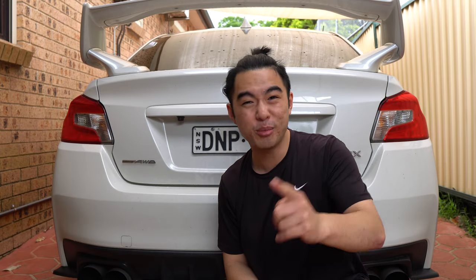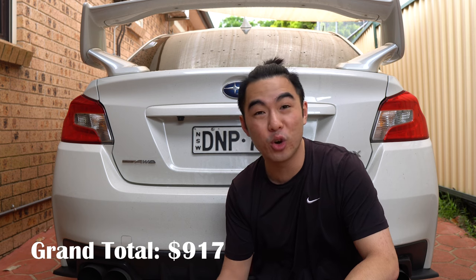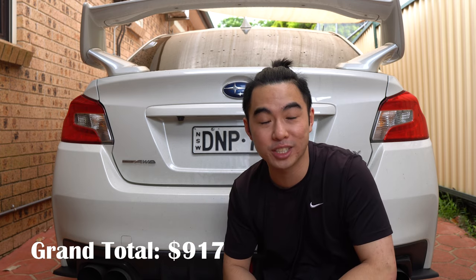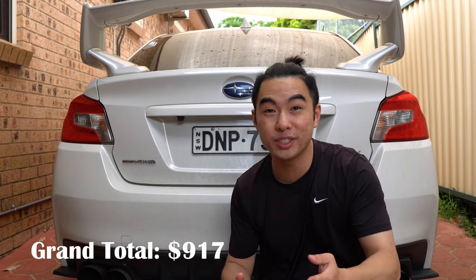That's it guys — cheap cosmetic mods for your car. What do you think? Did I miss something? Are there mods you reckon are not worth the money, or something you've done that I didn't include? Please let me know in the comments below. If you liked what you've seen, please consider liking this video or subscribing to the channel — it would mean a lot. Thanks for watching guys and I'll see you in the next one.